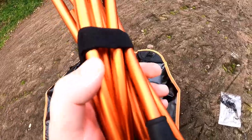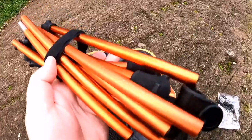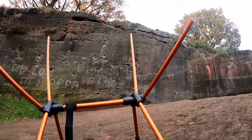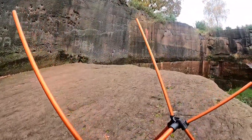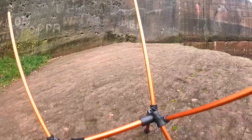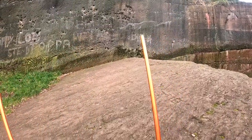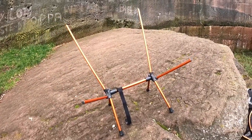The bars just slot together and then clip into these little plastic holes. It's a really simple design — only takes seconds to set up. They describe it as aviation-grade aluminium, so it's really strong. The chair can support up to 230 pounds, which is great — really solid.